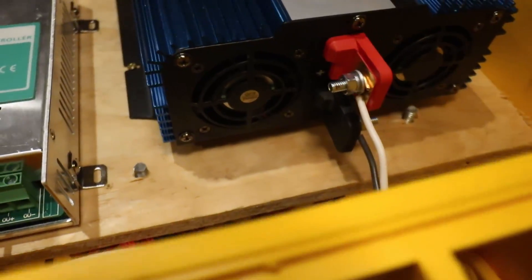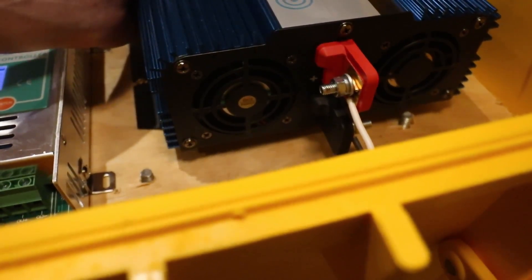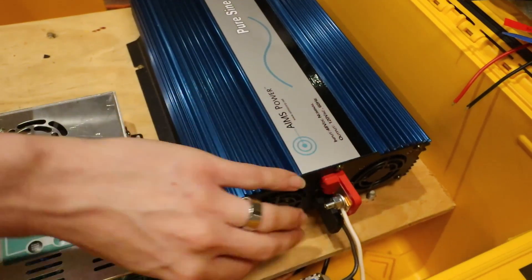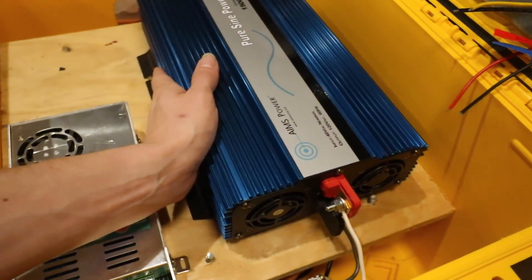Just to show you, we do have the running fans on the inverter — they just kicked on. I'm thankful the heat sink really doesn't get all that hot before the fans kick in. It's just warm really. So it seems to have a fairly reactive temperature control.